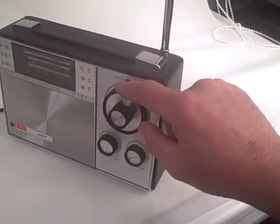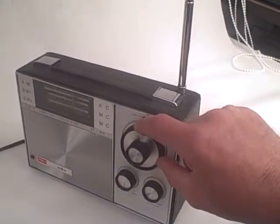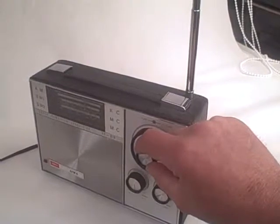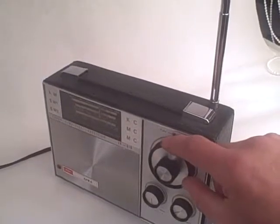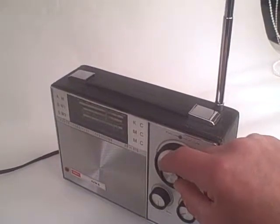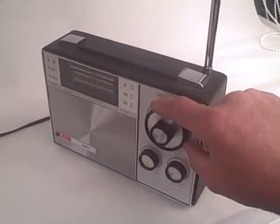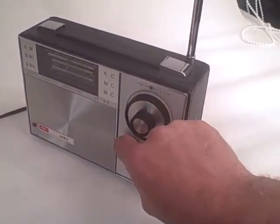Going to shortwave 1, see what we can get there. It really is hundreds, literally hundreds of stations here to choose from, from all around the world. Going to medium wave.